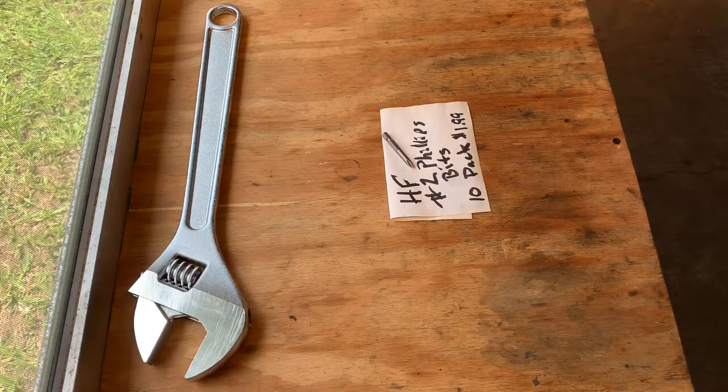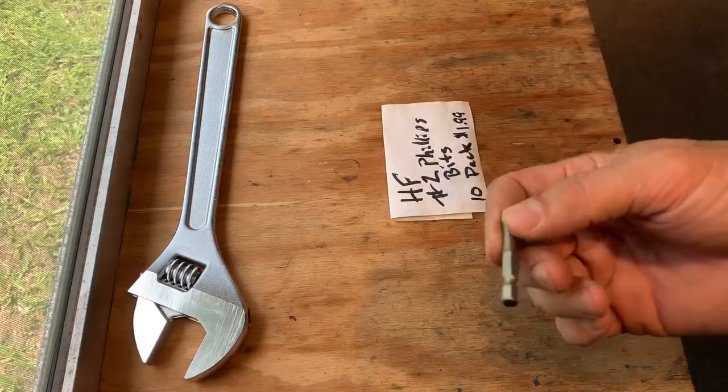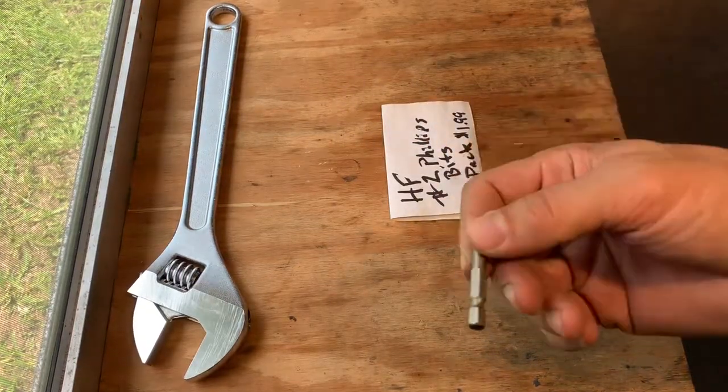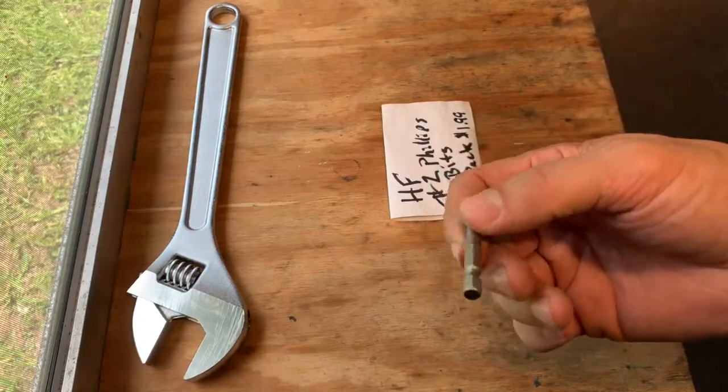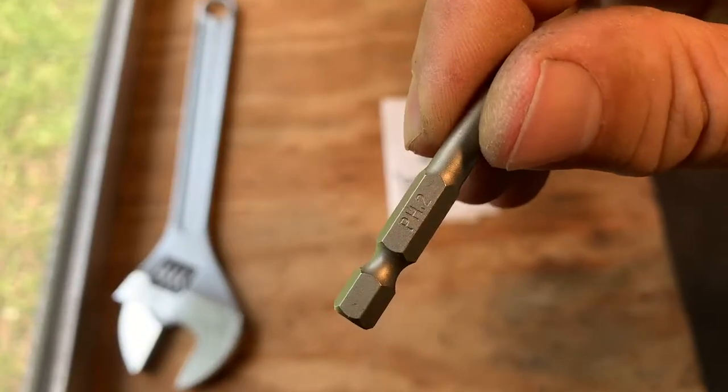Harbor Freight number two Phillips bits. These are available in a 10-pack for about $1.99. With another 20% off of that, you're looking at like $1.66 for 10 number two Phillips bits.